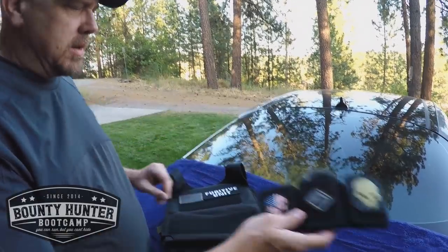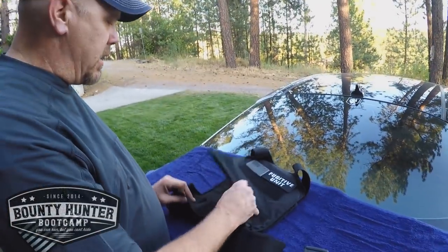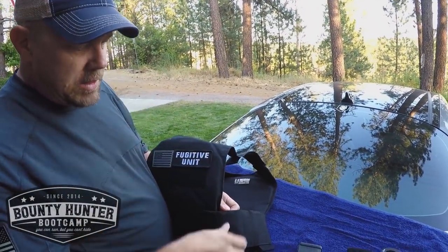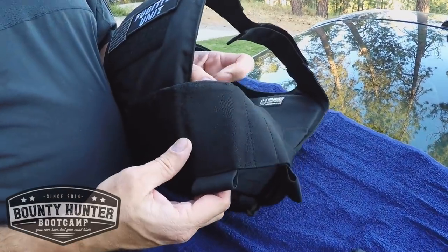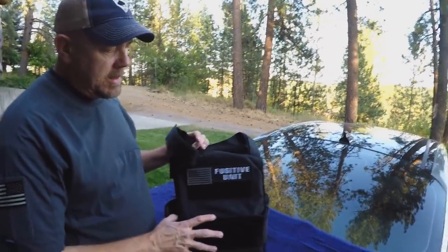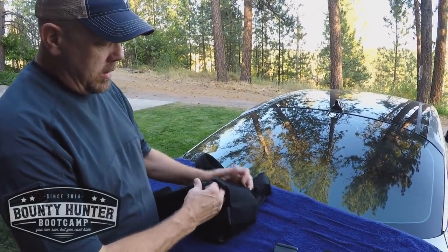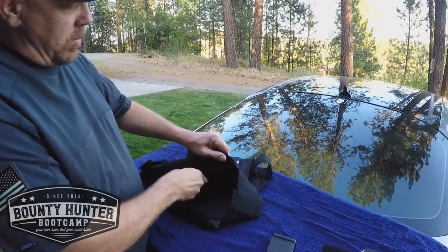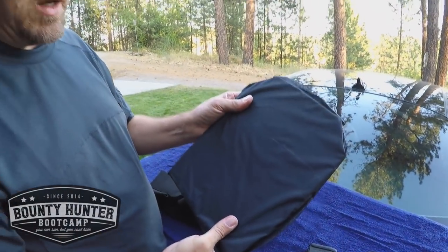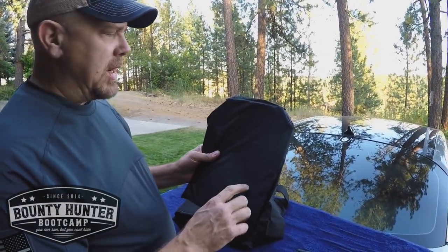I think these additional pouches are like another $20. These plate carriers are only $99. And they have pouches on the side. You can fit an X26 in here. If you're carrying a Taser Pulse, you can fit that in here too. But these plate carriers are small and lightweight. We're running 3A in here, so it stops all handgun rounds.